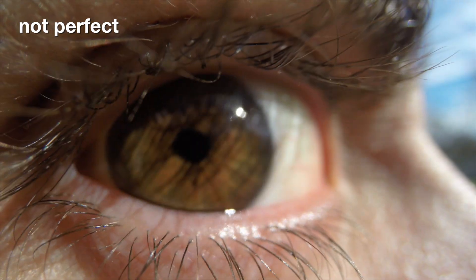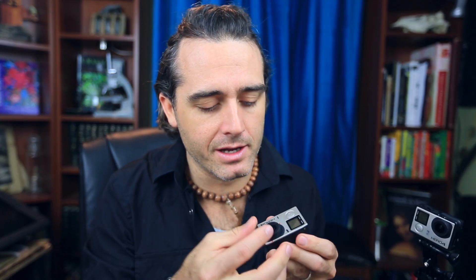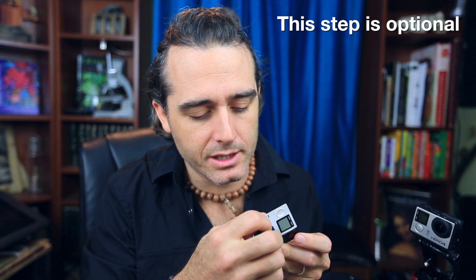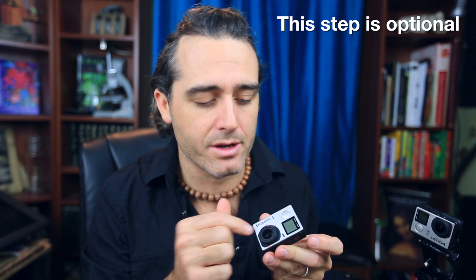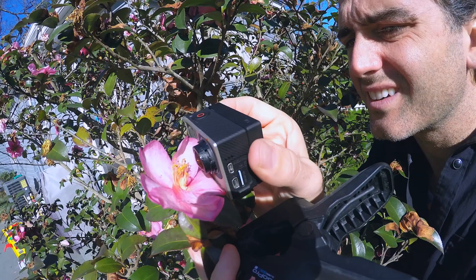Obviously that perfect focus is really important when you're dealing with really tiny stuff. Then what we'll do is put the hood back on, and with a little bit of epoxy you can re-glue the two together — but not to itself, so that you can use this to screw back and forth. And that's it.